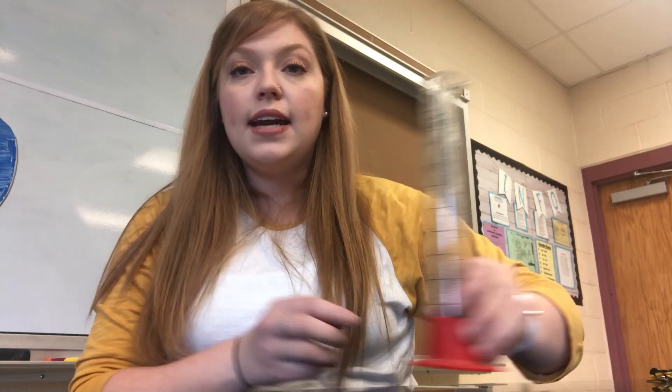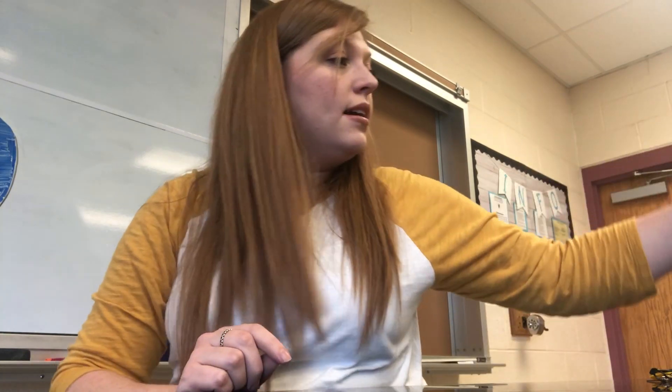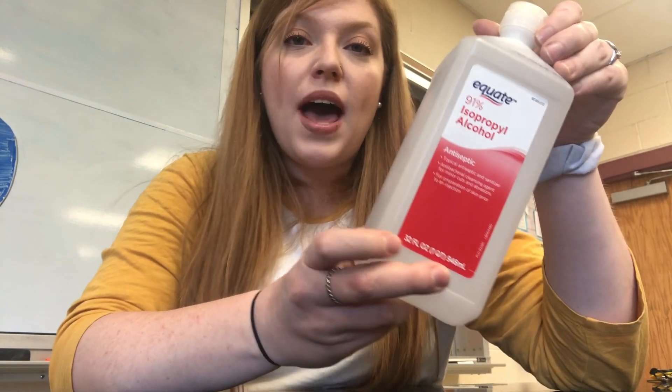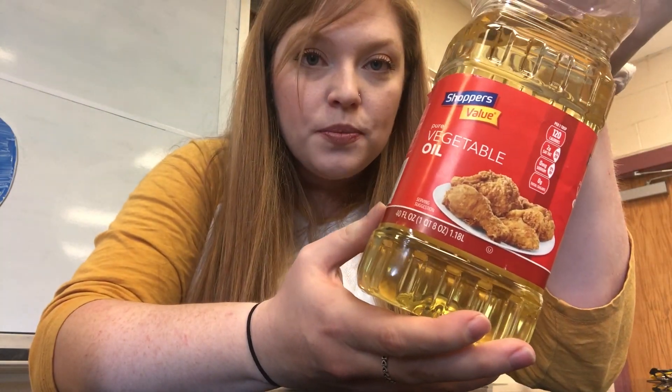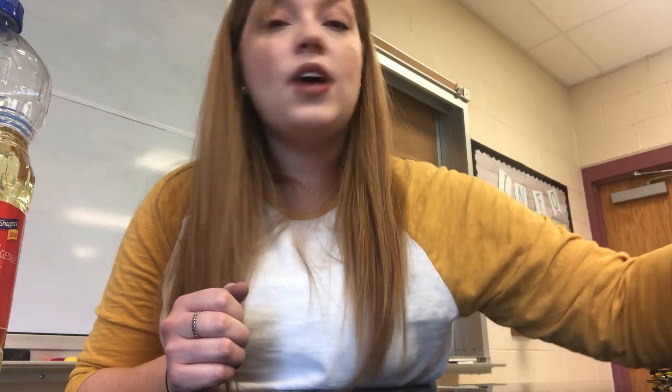Hi everybody, Mrs. Atkins here. We're going to do some experiments today to learn all about something called density. To do this experiment, you're going to need the following items: a container — I'm using a graduated cylinder here, but you could use an empty water bottle, a Gatorade bottle, or even a glass. You'll also need some isopropyl alcohol, better known as rubbing alcohol, some vegetable oil, some dish soap, and finally some water, which I've added red food coloring to so we can see it a little better.